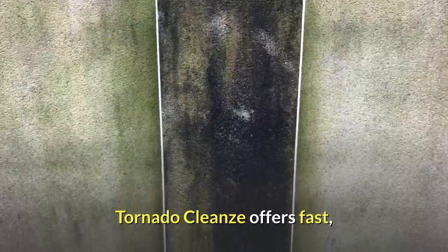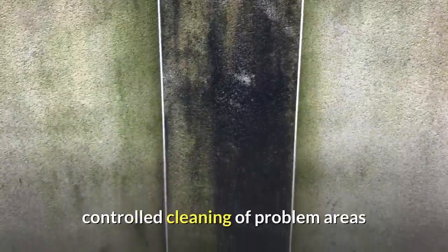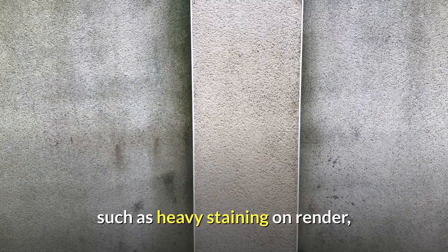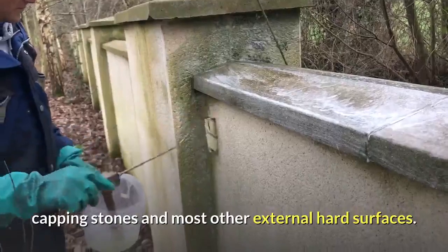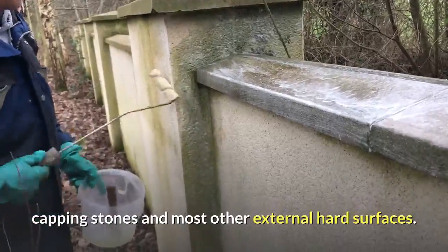Tornado Cleanse offers fast, controlled cleaning of problem areas such as heavy staining on render, sandstone, brickwork, capping stones and most other external hard surfaces.